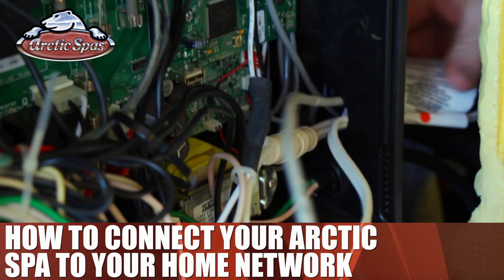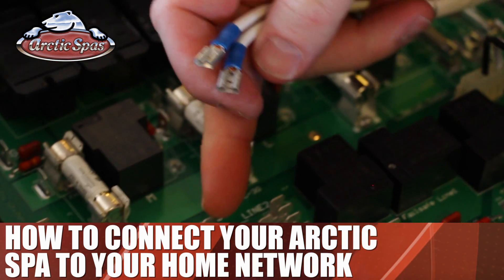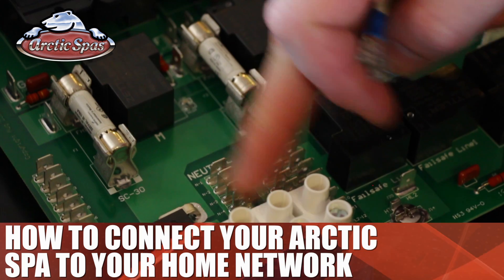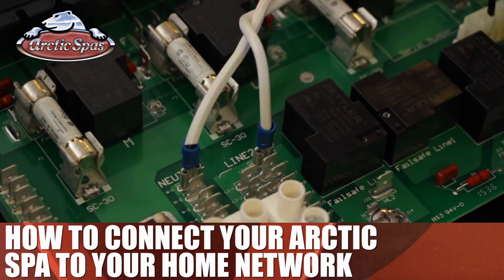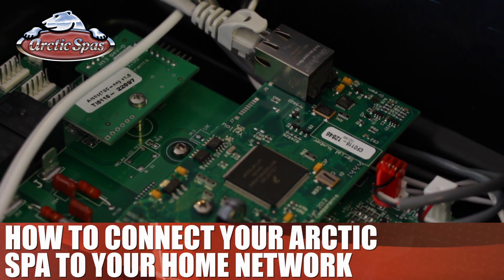Run the wires through the right side of the spa pack and into the motherboard. Plug one end of the extension cord into the connector on the row marked 'neutral' and the other onto the row marked 'line 2.' Then plug the ethernet cable into the ethernet port on the right side of the motherboard.